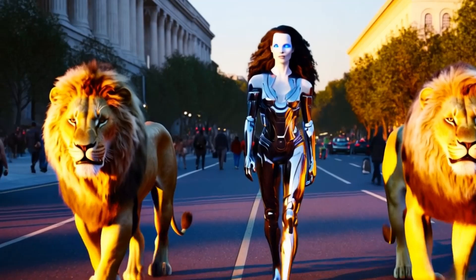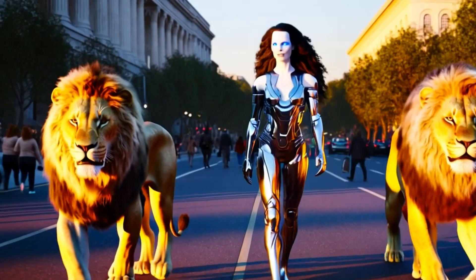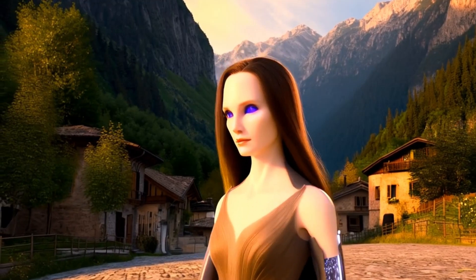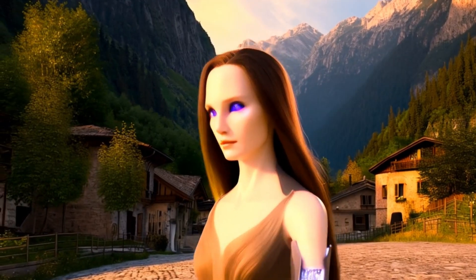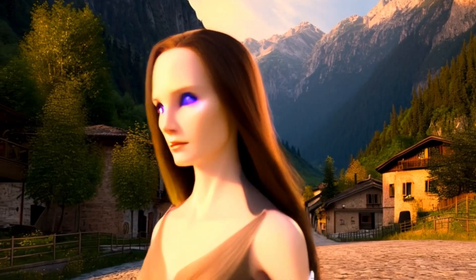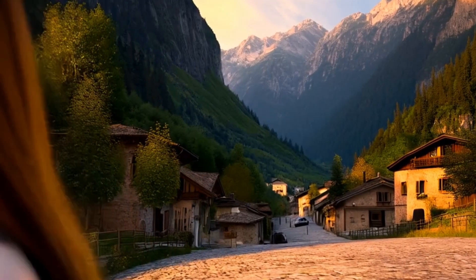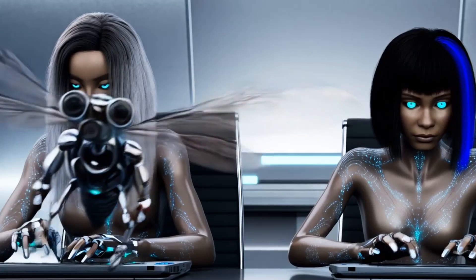Despite significant advancements, replicating human joint biomechanics in robots remains a challenging task. Human joints are incredibly complex, involving a multitude of interacting components. Furthermore, the human body is adaptable, capable of adjusting its movements to changing conditions — a quality that is difficult to replicate in robots. However, ongoing research in biomechanics and robotics is paving the way for more advanced humanoid robots. Advances in material science, actuator technology, and control systems are enabling the development of robotic joints with enhanced performance and capabilities.